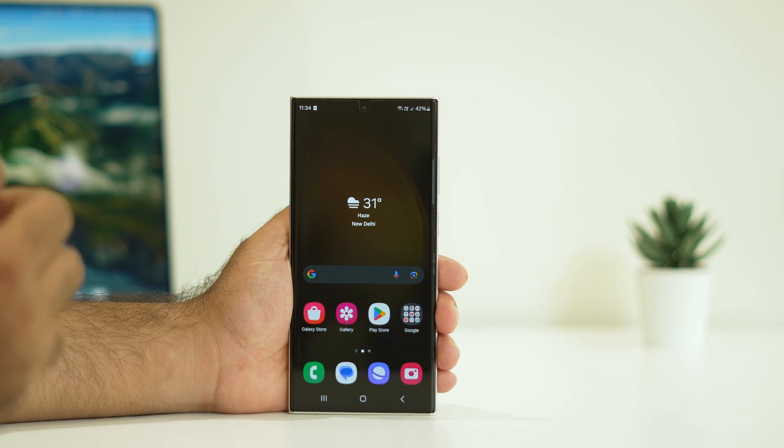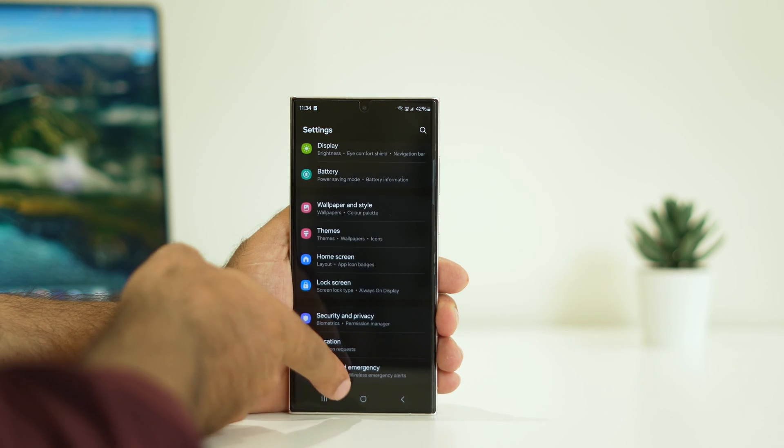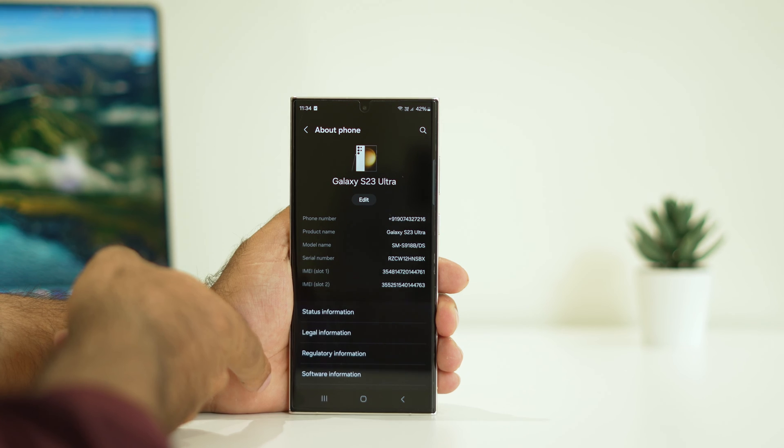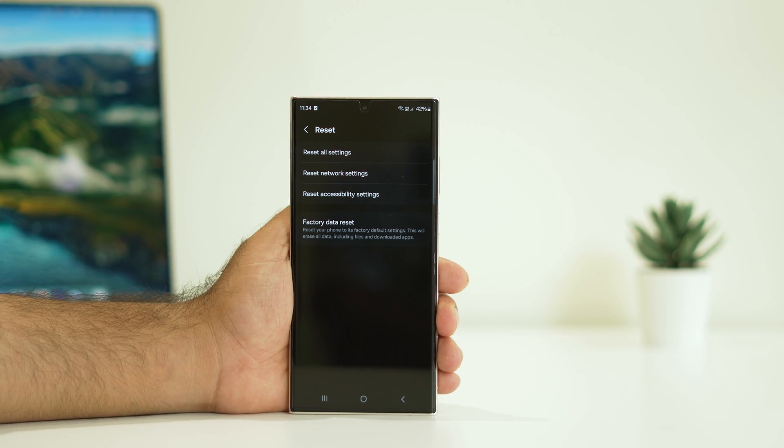The next fix is to try doing a complete reset on the Samsung S23 Ultra. Go to Settings, scroll down, navigate to About Phone, then go to Reset, and select Factory Data Reset.